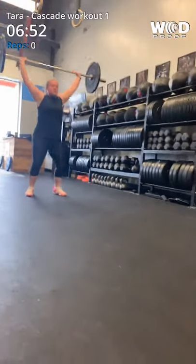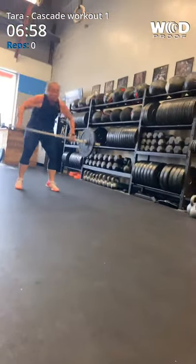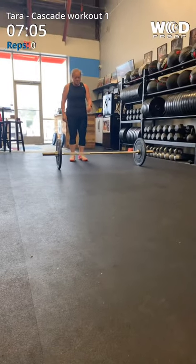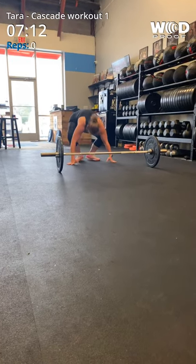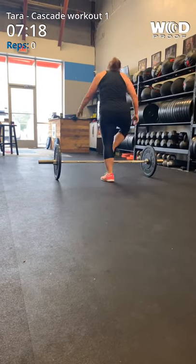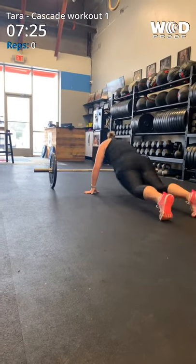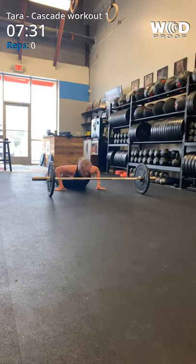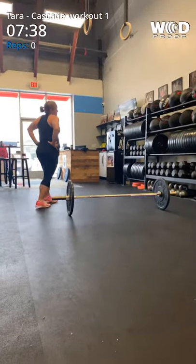Almost there. One, two, three, four, five. One, two, three, four. One more. Five. You got four.